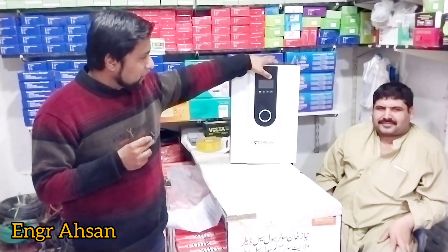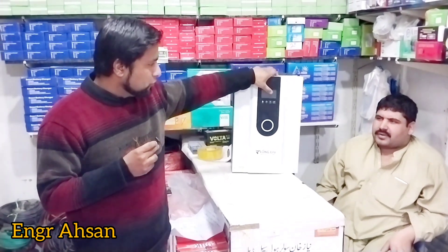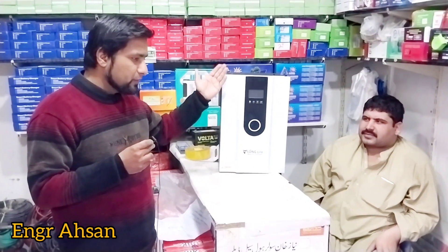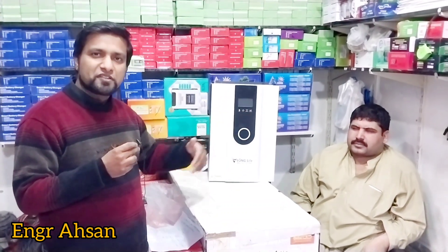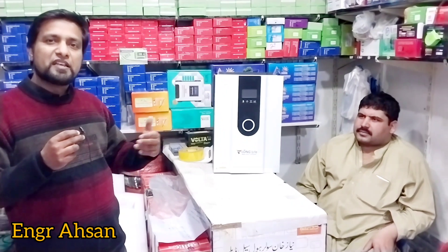If you look at the display, when you view the solar reading, you will see the energy coming from solar. When the battery is charging, you will see the battery status. And you will also see the amount of load you are drawing — all the information is displayed.